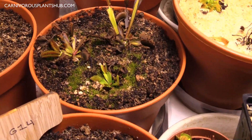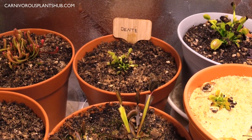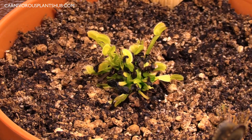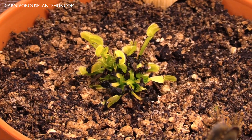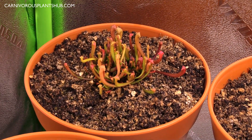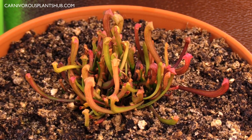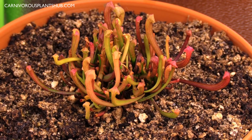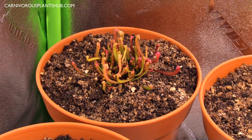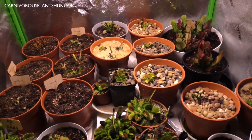These are just typicals but still good-looking flytraps. Over here is the dente — it's actually doing really well, continuing to put out healthy traps and staying fairly healthy. And over here is my sort of hodgepodge of Sarracenia, which has probably done the best out of all of them. Sarracenia are really hardy, cool plants, and you can definitely see it's grown quite a bit since my last update.